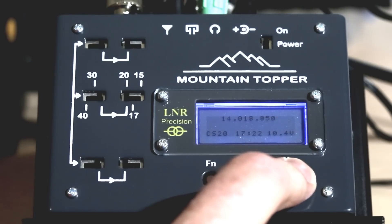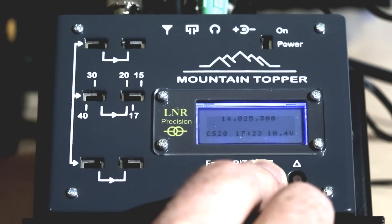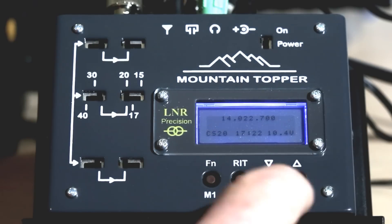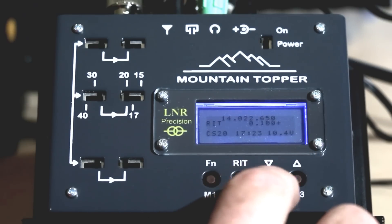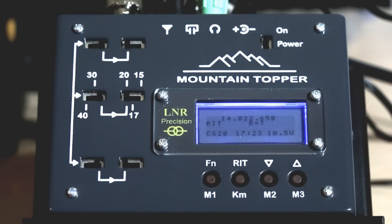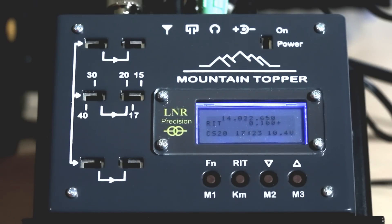Let me find a station and show you how RIT works. I can't quite zero beat him — he's halfway between. I'll hold down RIT to enter RIT mode. The second line shows the offset frequency, currently at 0000. I press the up arrow and it shows me the difference. I can press function to toggle back to the transmit frequency — the display says 'R=T' — then press again to return to RIT mode. Hold RIT again to exit, and we're back.